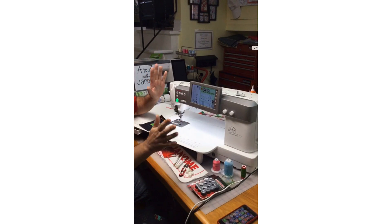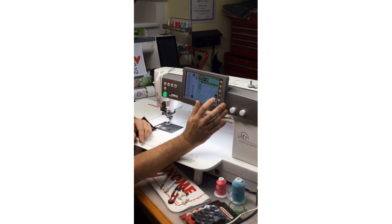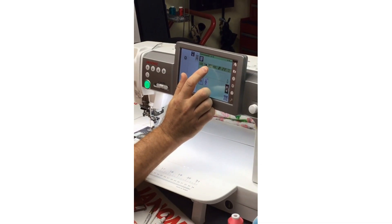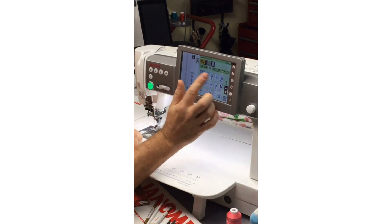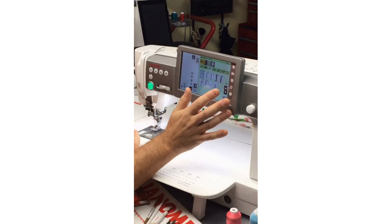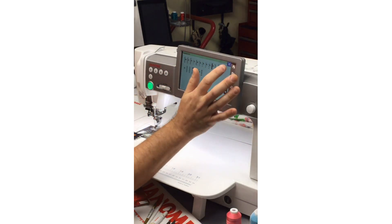I can do appliqué on any of our machines, but a number of our machines also have more appliqué stitches. I can scroll through using the arrow or select by category — these little curlicues, for example, get me to my decorative stitches and quilting stitches, and specifically there's my appliqué category. I have 20 appliqué stitches on the Continental M7. Or I can tap the little piece-of-paper icon to see all 20 appliqué stitches together.